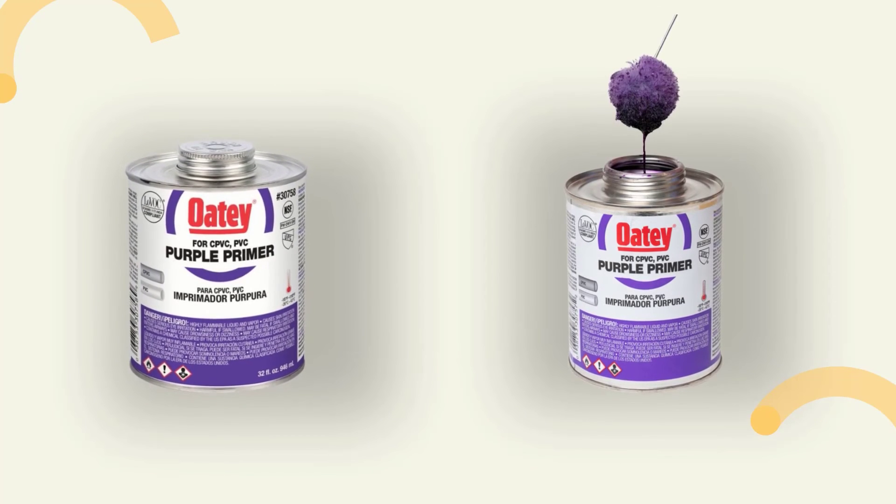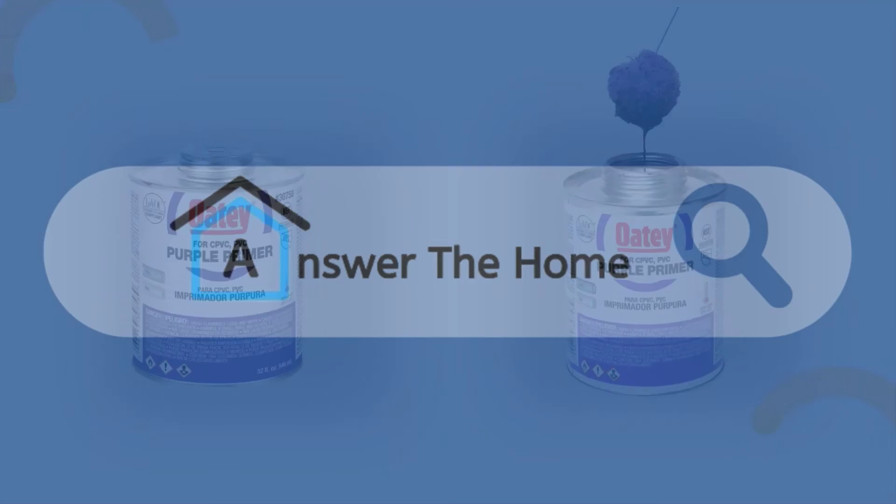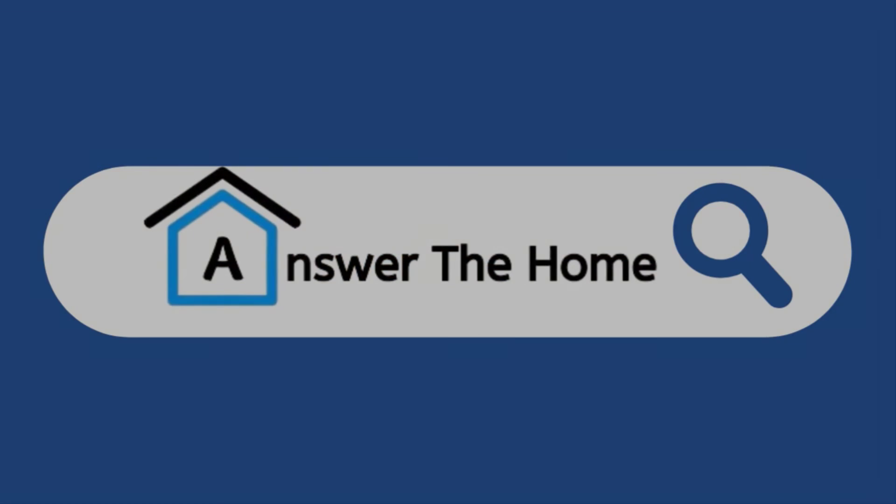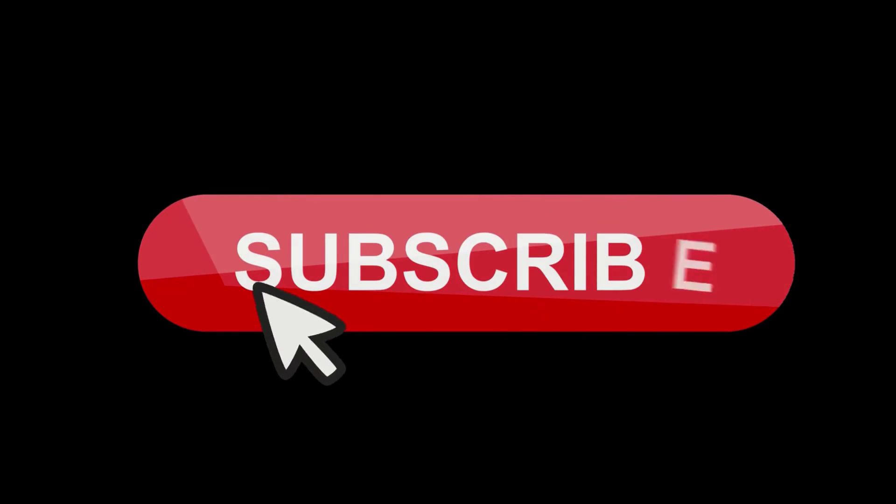Now you know the function of PVC primer. You can also visit our page AnswerTheHome to read this blog. Do subscribe to our channel and hit the bell icon.